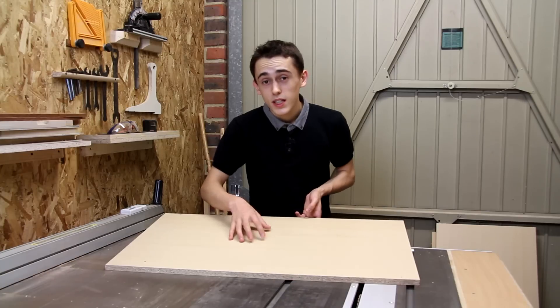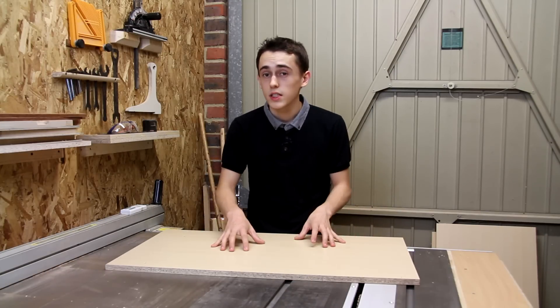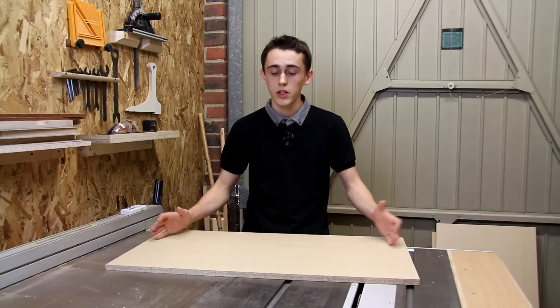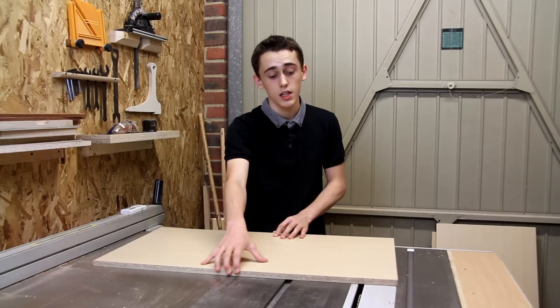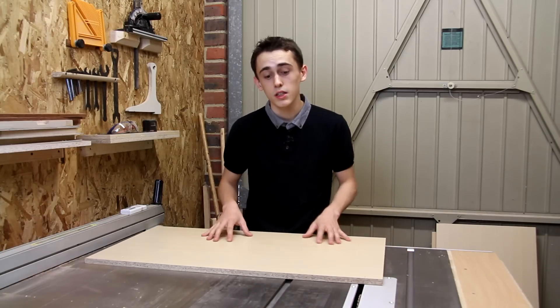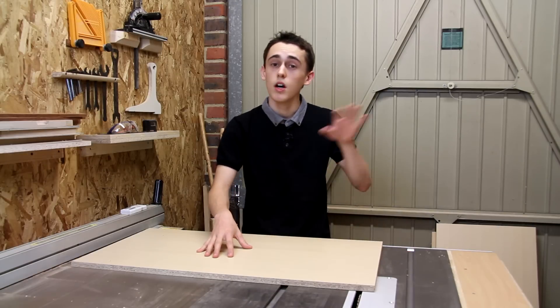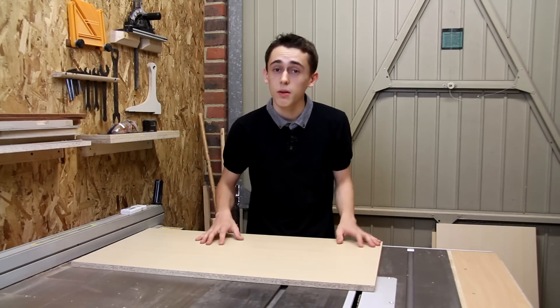For this sled I'm going to be using this piece of furniture panel. The only reason for that is that I have loads of this stuff from an old piece of furniture, but it should remain reasonably stable. The nice thing about this is that because of the melamine coating it should run quite smoothly across the surface of the table, but of course if you wanted to you could use birch plywood or even MDF.